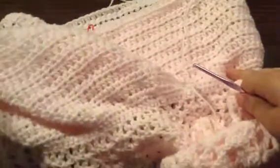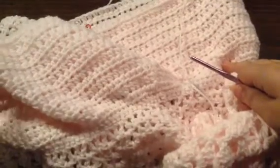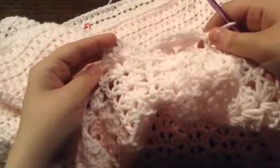Unfortunately, this is all the time that we have for this video. Stay tuned for part 2 of the Pretty in Pink blouse — you can turn it into a dress if you'd like. All you have to do is keep repeating this pattern and you can make it as long as you want for a dress. I'll see you guys back in part 2.